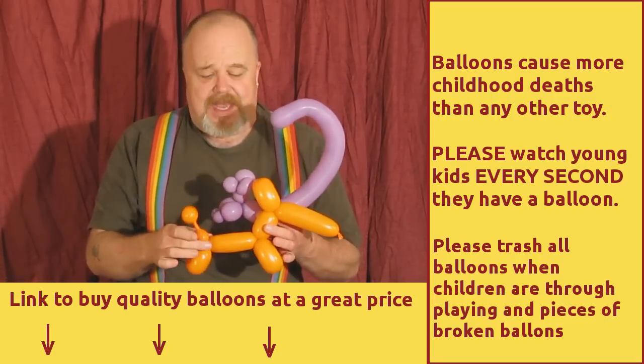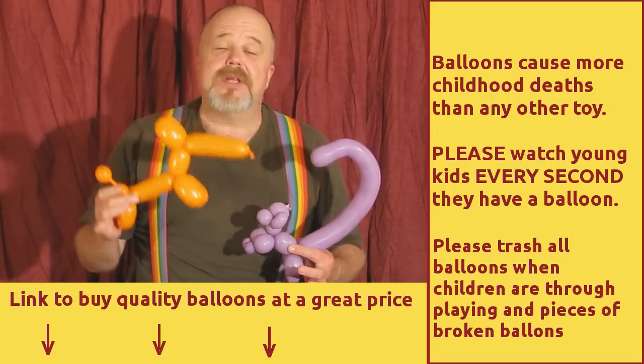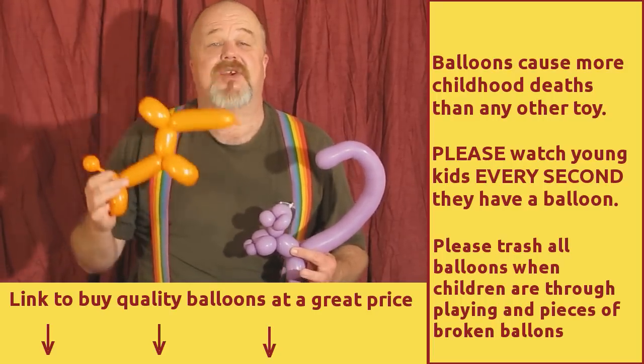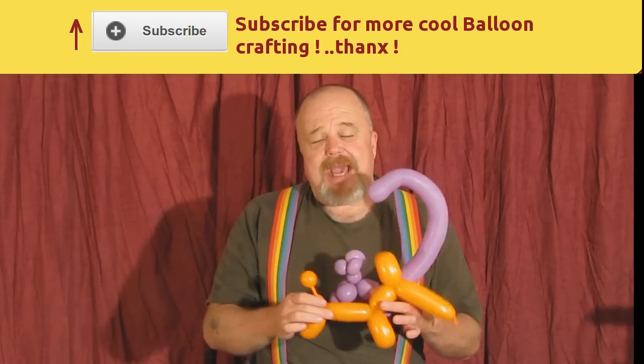I want to give you a safety reminder. Balloons are a very serious choking hazard for little ones. Never, ever give a balloon to a child if you're not going to watch it every second. They're a serious choking hazard.